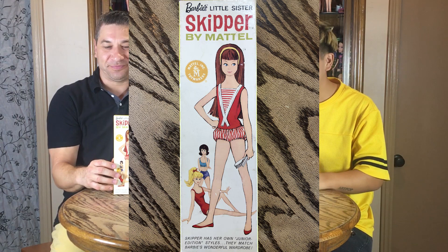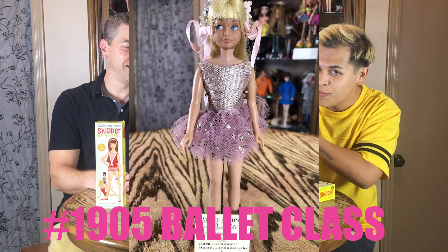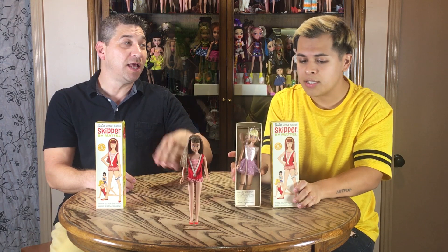When you first bought her, she came with boxes, of course, just like Barbie and all the other Mattel family dolls. Inside the box, she came in various hair colors. This is the lemon blonde — well, the blonde hair color. This is the brunette hair color. She only came initially with a Titan, the blonde, and the brunette. Later she came out in different versions of the blonde, which George called the lemon blonde.